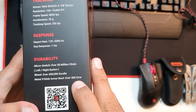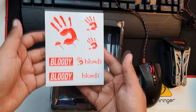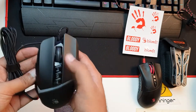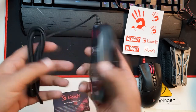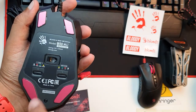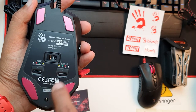Inside the box it has Bloody stickers — seven types of stickers. Let me remove it from the packing. The first look of the mouse is very nice and elegant — it looks like a very luxury mouse. All the clicks are very nicely sounded. If you look at the back of the mouse it has two types of buttons and these are the Metal X Glide boots.